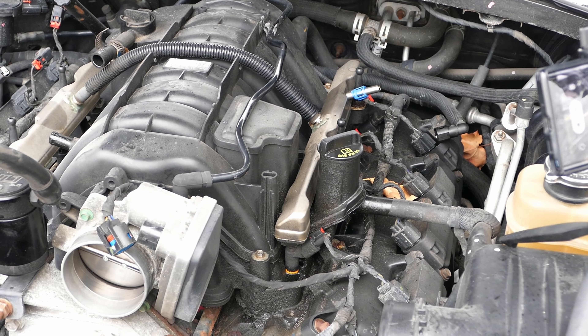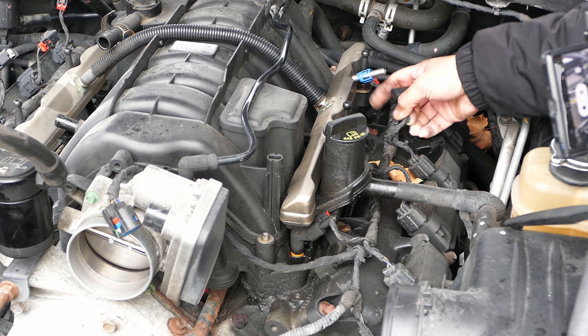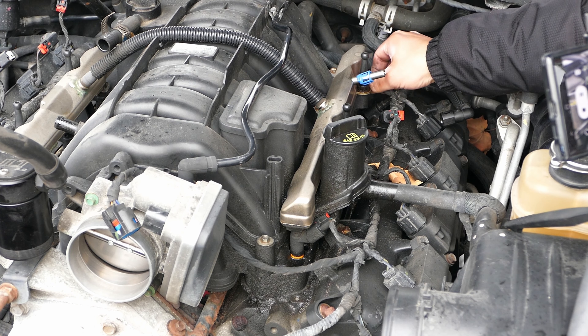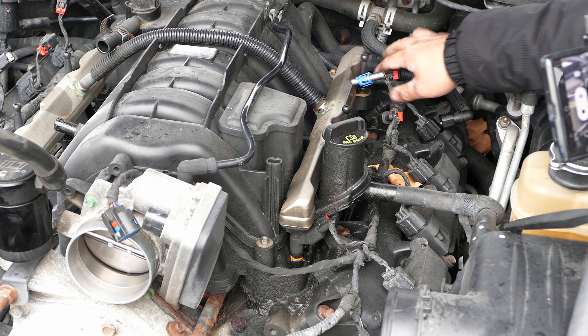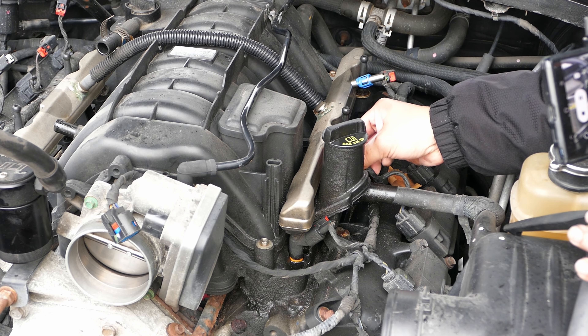Driver's side, let's go. Press, press, press, press — up and over.